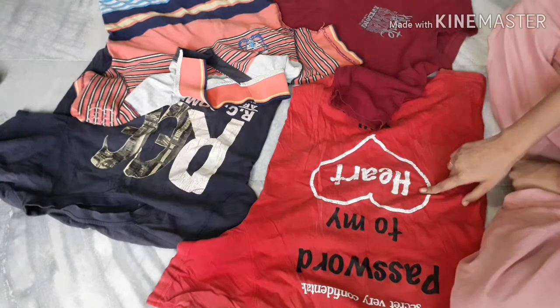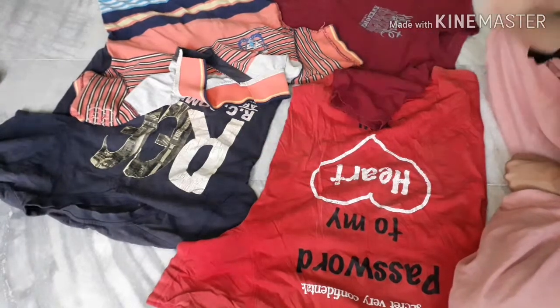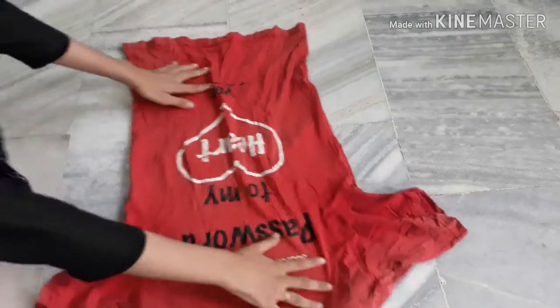So let me choose t-shirts for this DIY project — this one, this one, this one. I think I have to choose this one. Yeah, so let's go with me to see the procedure, let's go.